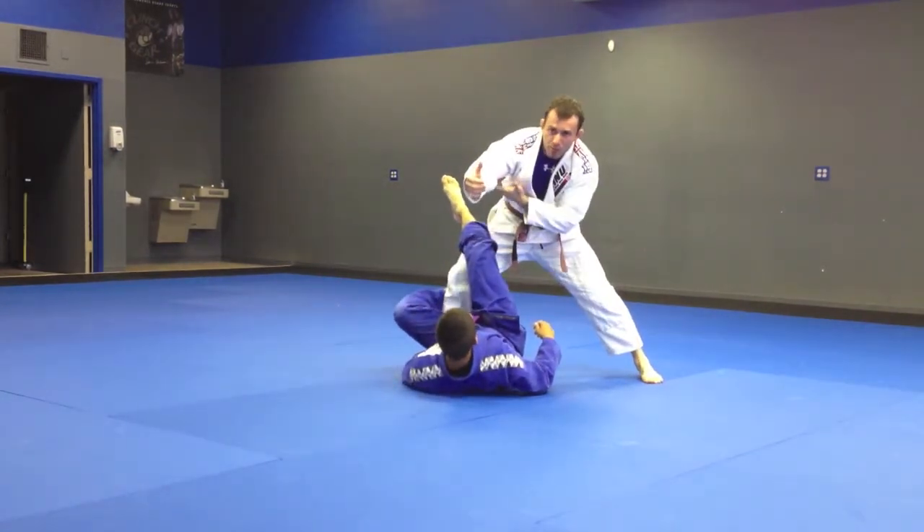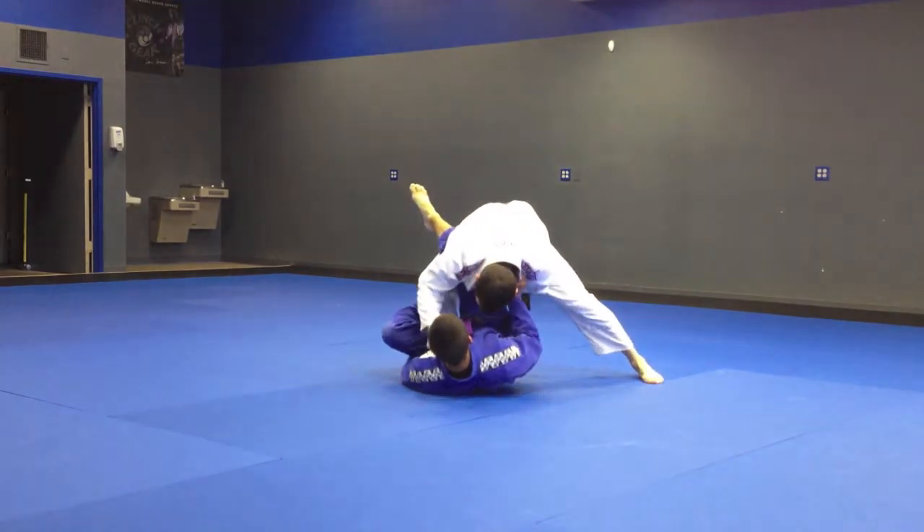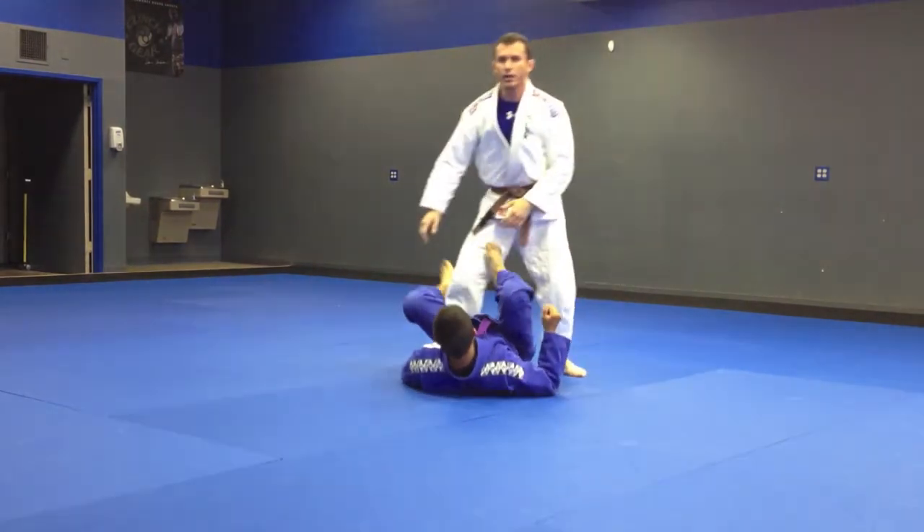It's very important you keep the back of your arm in front of his thigh and not over his knee. If I'm here, he can pull this leg out and replace his guard.